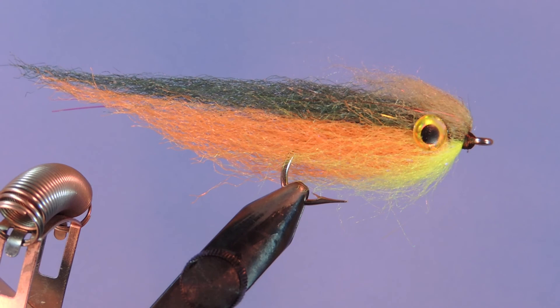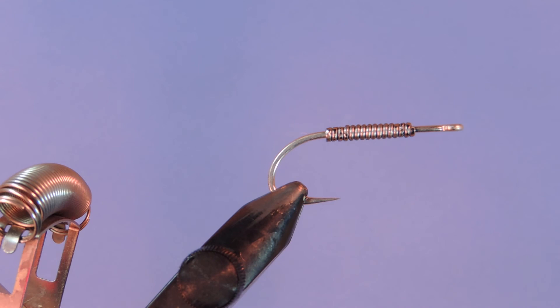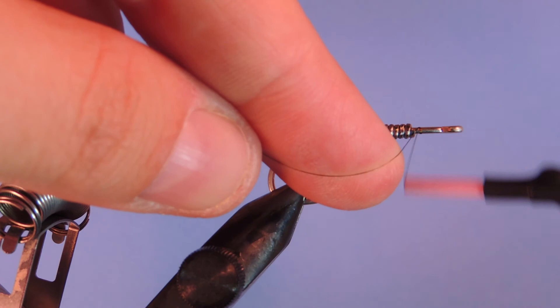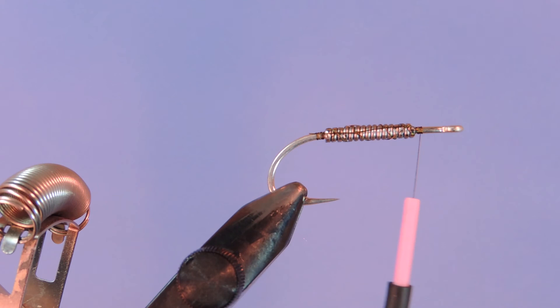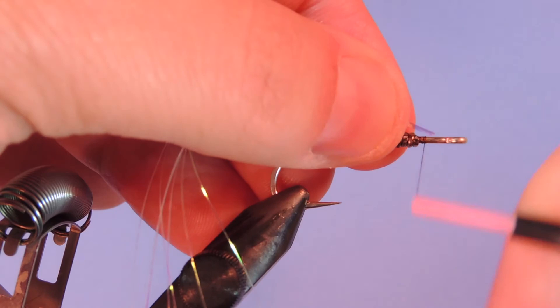Let's get a fresh hook into the vise. Today I'm using a Mustad S71 saltwater hook, this is a number two, and I've just put a few wraps of lead on there just to speed things along. We'll start the thread just behind the lead. I'm going to take a few strands of pearl flashabou — maybe about five or six — and we're going to tie those on just in front of the lead.